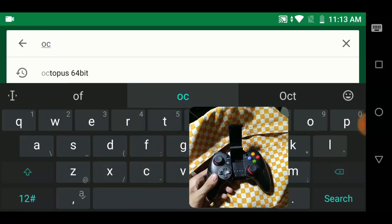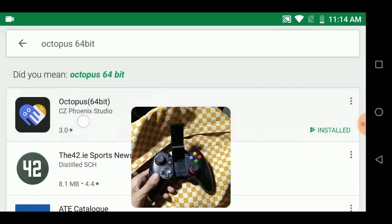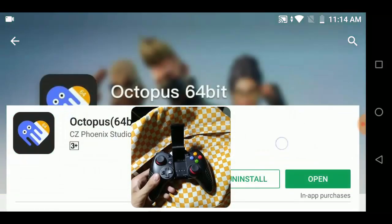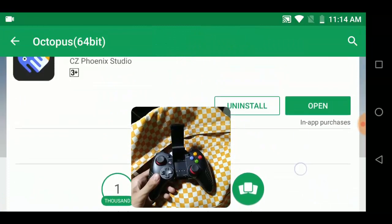First, you need to download the Octopus 64-bit version on the Google Play Store. After you download it, just open it on your phone.